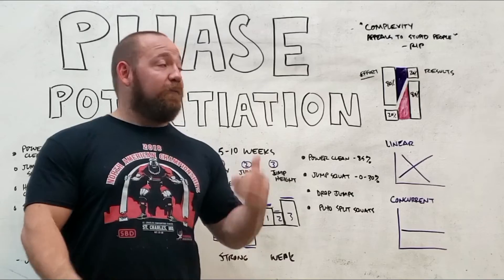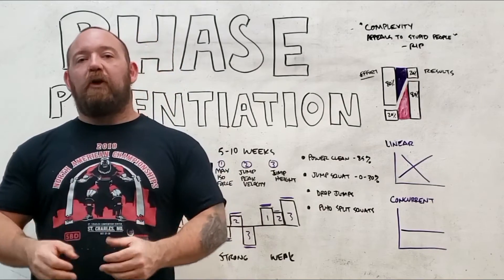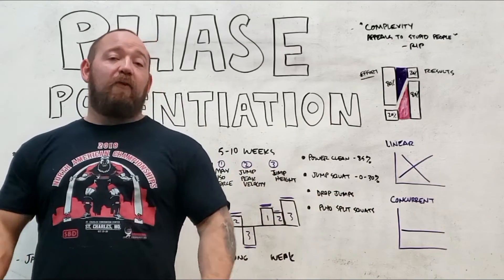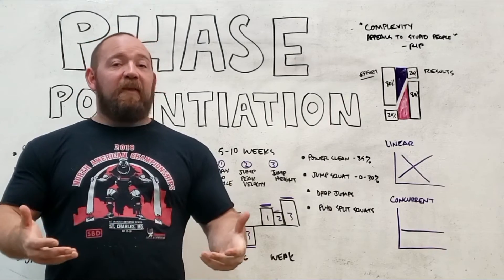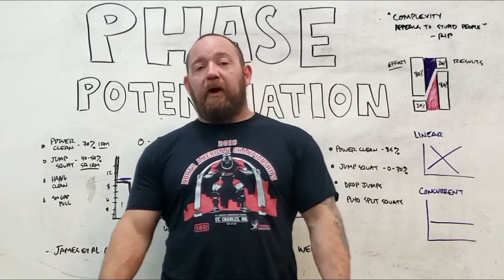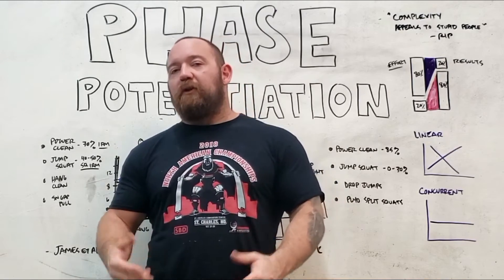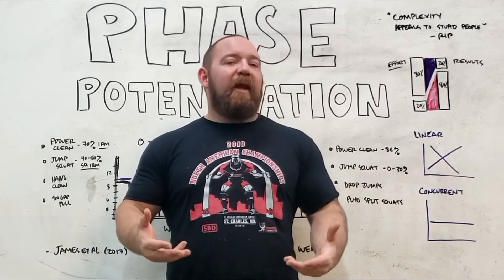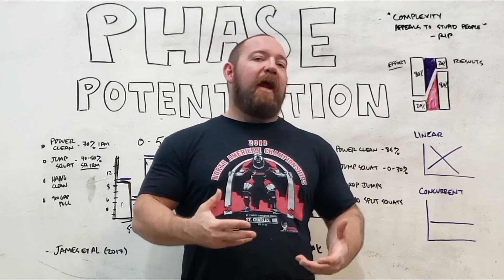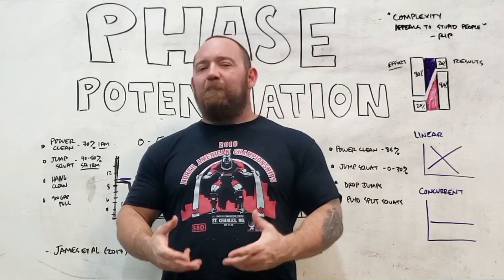We have world champions made off purely linear methods, concurrent methods, and just about anything that included some steady method of progressive overload, some method of consistent variation, some consideration of recovery, and consistent long-term effort over time. Every training philosophy has its own learning curve, which means the more you fixate on minutiae like this, the more time you have to spend figuring out the exact rules to get the desired effect. There really isn't anything empirical to suggest that a strict linear organization is clearly superior, especially when you consider things like the decoupling of volume and intensity.